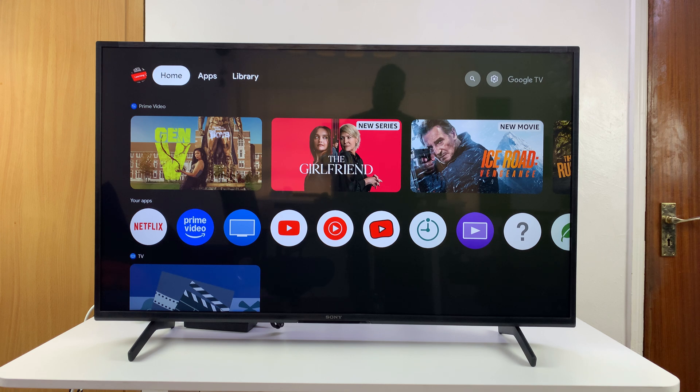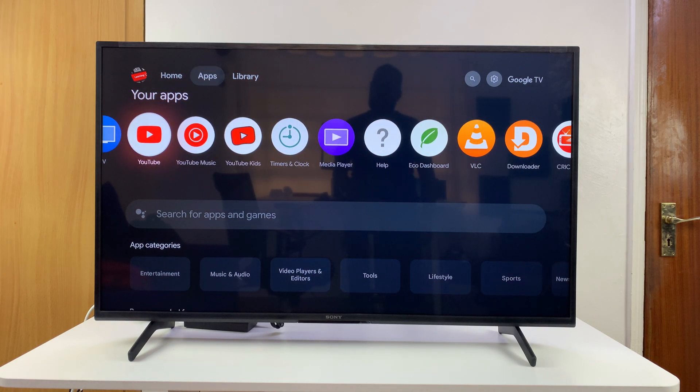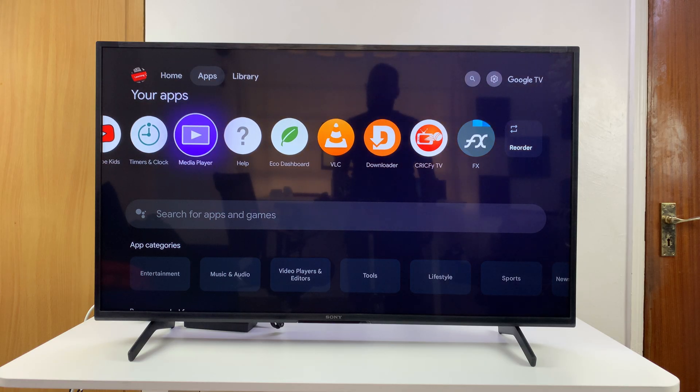Let me show you how to browse the internet on your Sony Smart TV running Google TV. You may or may not have a browser built into the interface, depending on what region you're in.